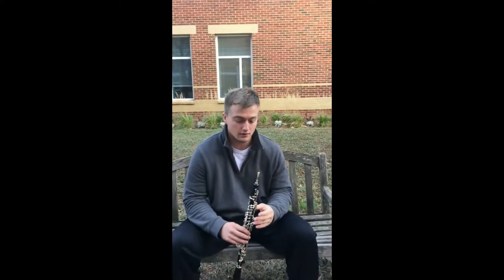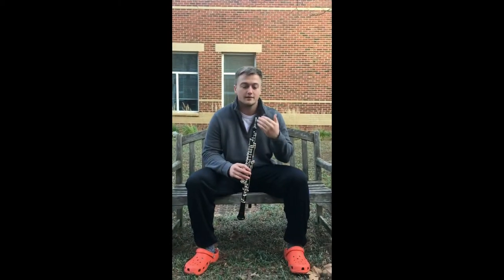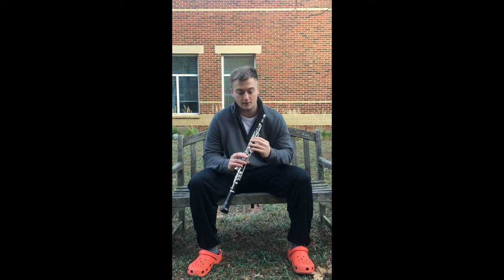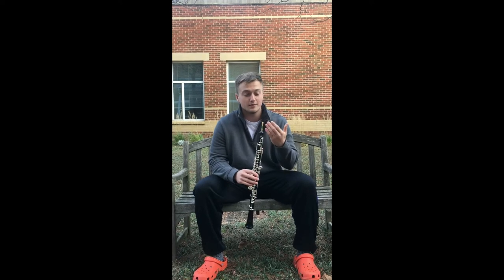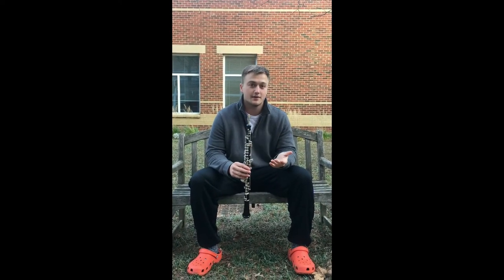I'm going to talk a little bit to you about articulation. What articulation is, is how you make different notes just using your tongue. The basic idea is you apply the tip of your tongue to the tip of the reed while you're playing. I'll demonstrate on a C right here. Now, it might tick a little bit at first because your reed is going to be vibrating while you play, but that's just something that will come with practice.